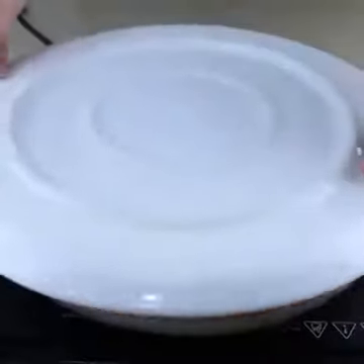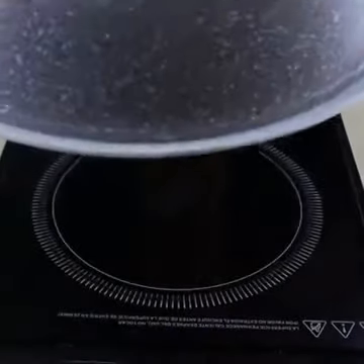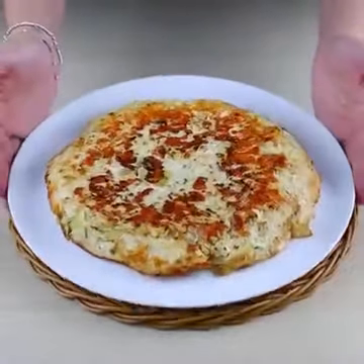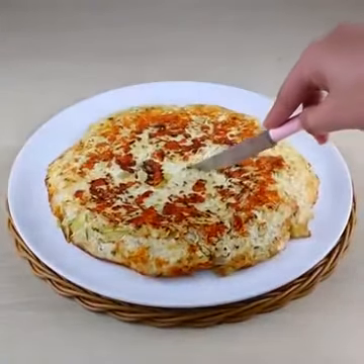And our recipe is ready — super easy to do, super healthy and with ingredients that you have at home. Do it and then tell me what you thought. I love this recipe; I will repeat it several times during the week. I hope you liked it.